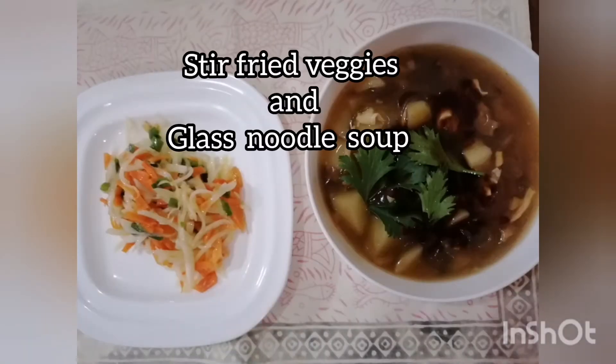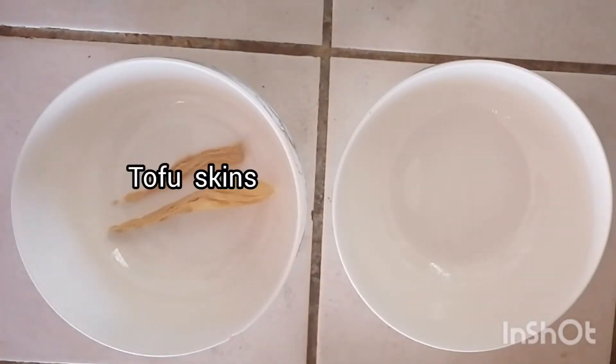Hello everybody! Welcome to Knox Asian Recipe. Today she's going to show you how to make stir-fried veggies and glass noodle soup.